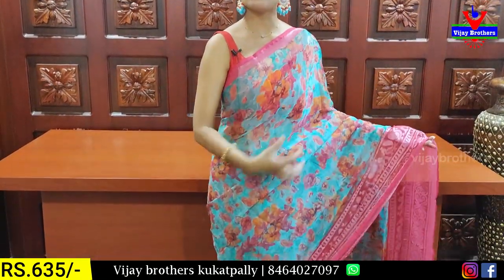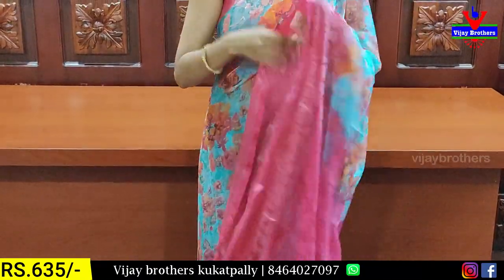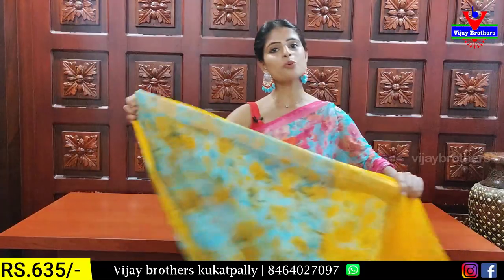Floral prints — colorful floral prints. I have a contrast with brasso and blouse, contrast with blouse. The price is 635.